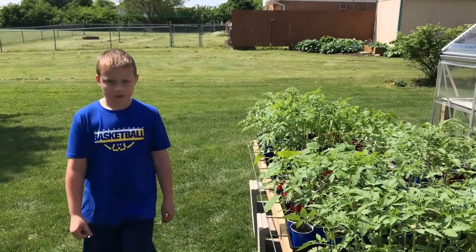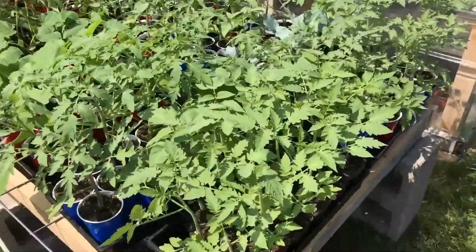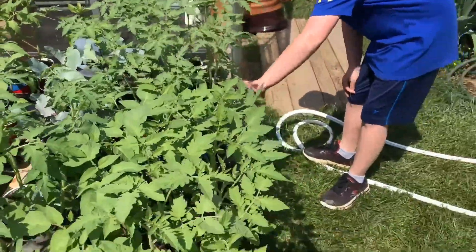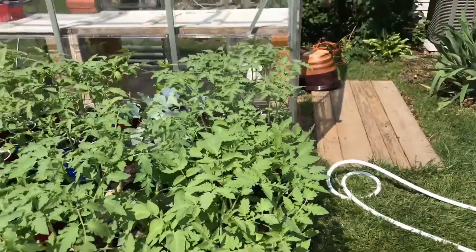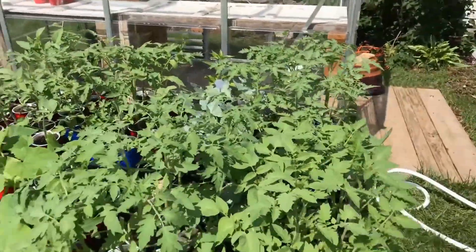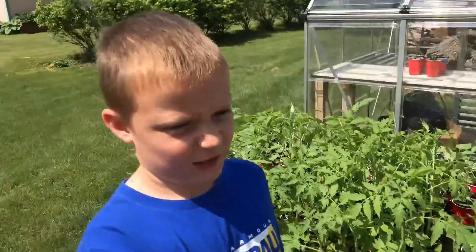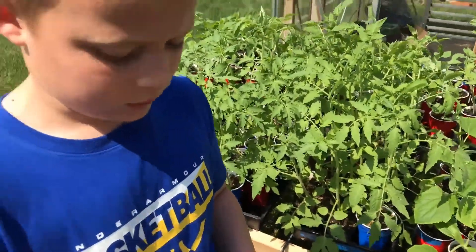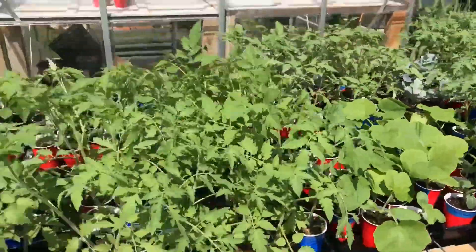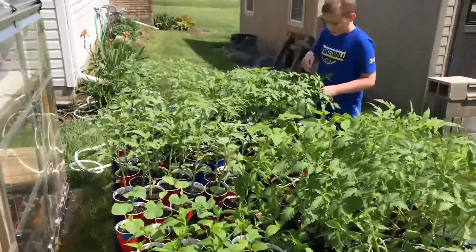Look at all that — we've got all kinds of tomatoes. Need to watch these labels, they're starting to fall off. We've also got squash, cucumbers, watermelon. Those are the seed leaves — they kind of slough off after a while, but you can pinch them off too. And peppers.